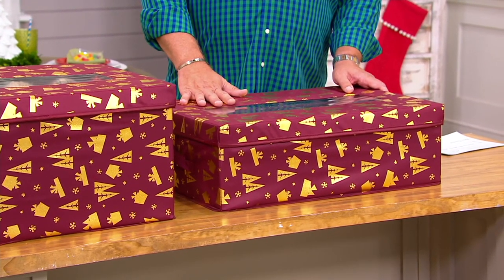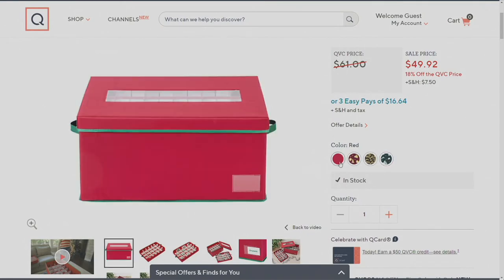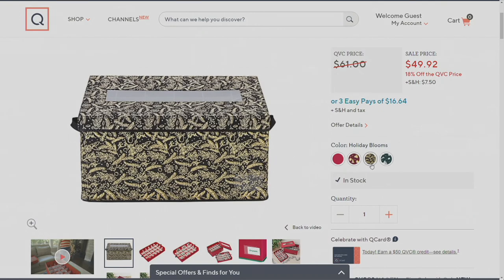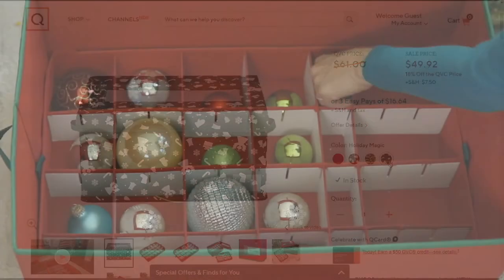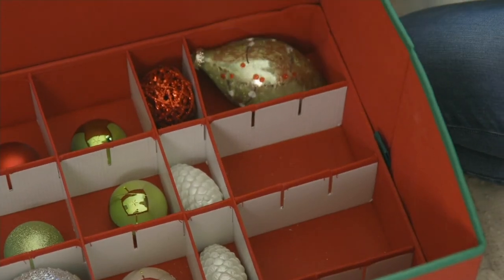Let's take a look at the color choices at QVC.com. Only in the 72 ornament box do we have the red. All three remaining patterns — Wrap It Up, Holiday Blooms, and Holiday Magic — are available in both sizes. Definitely check all that out. Let's go shopping for a storage bag for our Christmas tree!